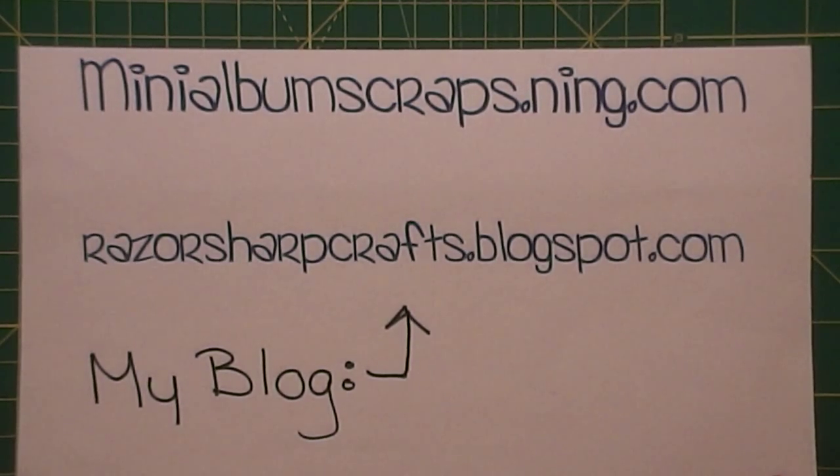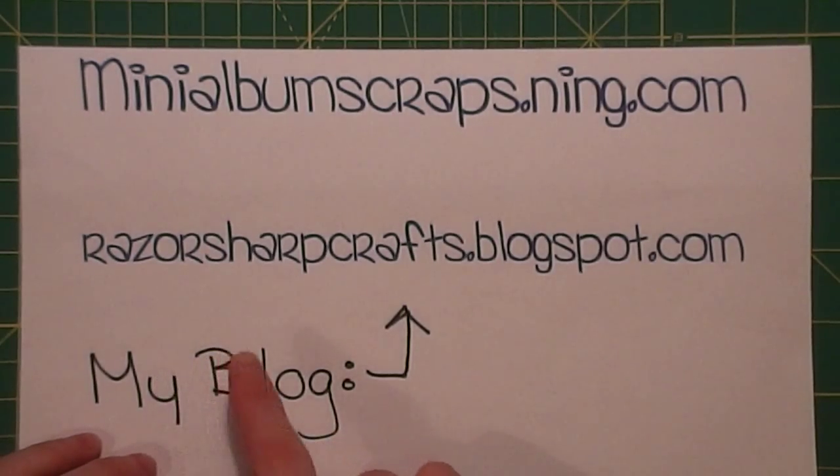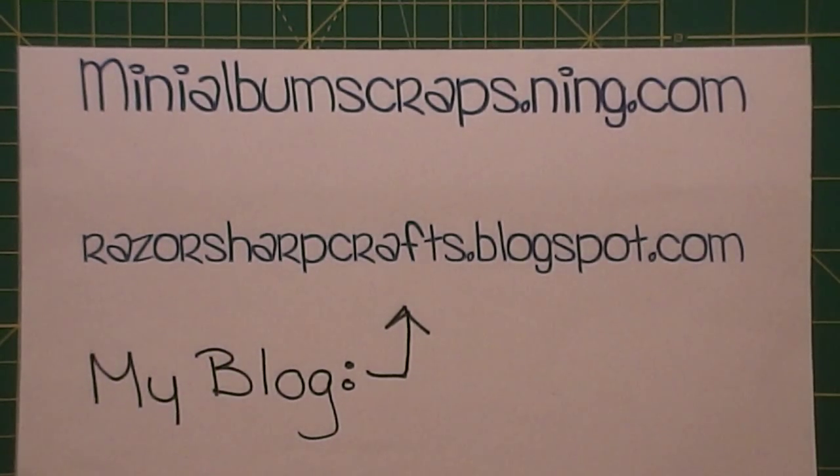My blog is RazorSharpCrafts.blogspot.com. Like I said in my last video, please head over to my blog and follow it. I have some projects that I haven't done videos on but I posted them on my blog with some descriptions on how to do them. And of course if there's anything you want to see a tutorial on, just shoot me a message on my blog or on here.